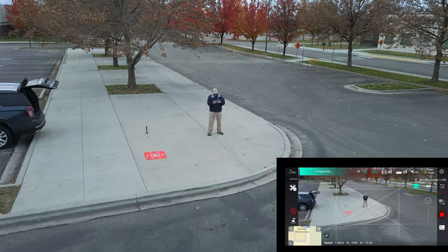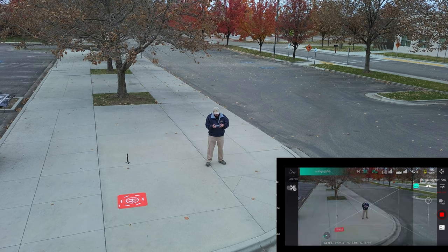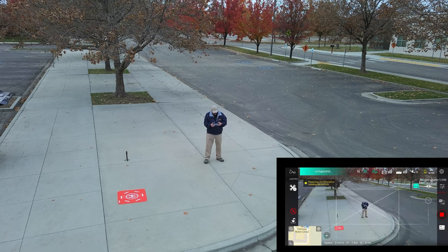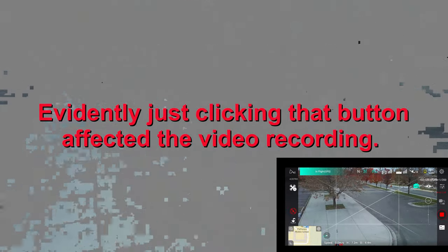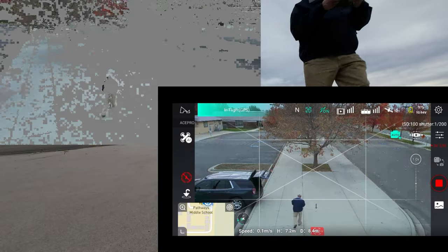Going back into AI mode, let's see what else we can find. There's creative video — but it says to stop recording before operating that function, so we're not going to do that. I'll mention this drone will also follow you. We're down to 37% battery, so I'm just going to land it and put it into return to home.